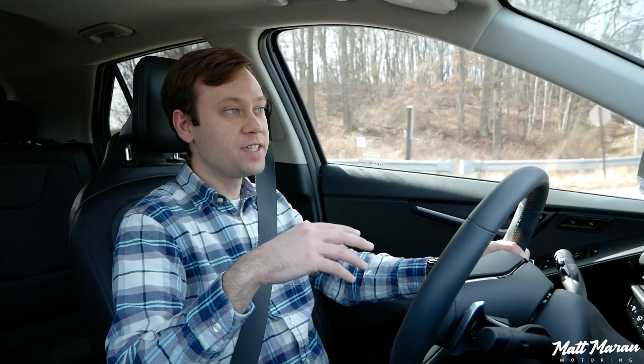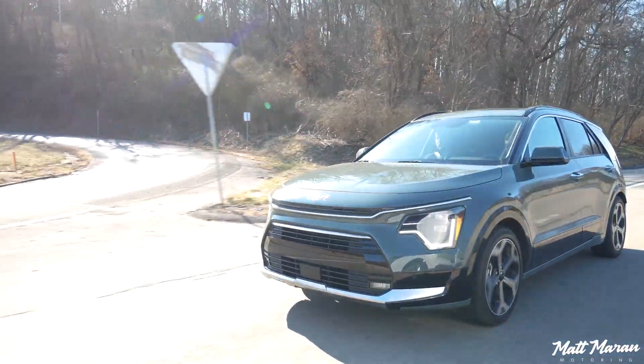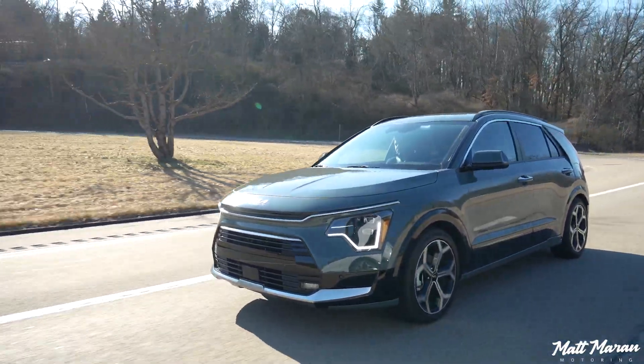If you want more power, the plug-in hybrid version gives you 180 horsepower using the same engine but with a more powerful electric motor. Then there's also the electric version with 201 horsepower, which will be the quickest of the bunch. I did review the previous generation Niro EV, which was pretty sporty and really impressive. The regular hybrid version here does 0-60 in 8.9 seconds, which is a little slower than the average family crossover.